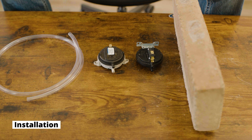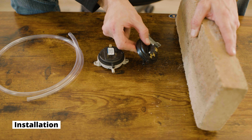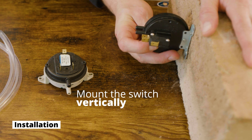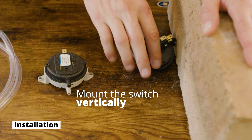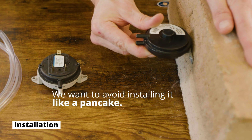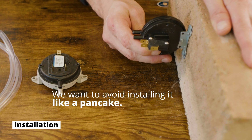Now talking about installation — oftentimes a replacement vacuum or pressure switch will be different from the original and may need some reconfiguration. The key rule is to install the switch vertically: on a side wall, on the floor, or at the top — any vertical orientation is fine. What we want to avoid is a horizontal or 'pancake' mount, where the switch is lying flat. For the diaphragm inside the switch to work correctly and consistently, always ensure a vertical mount.